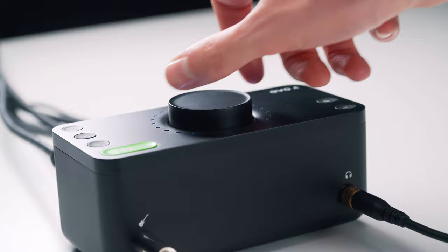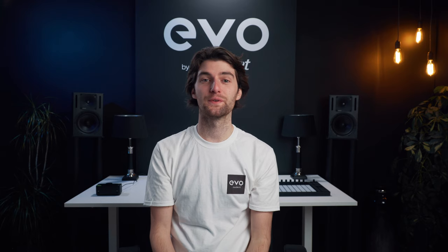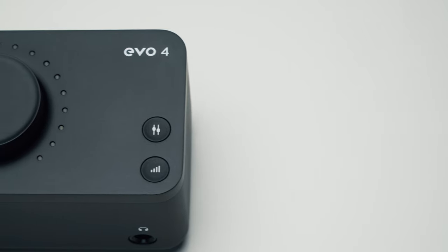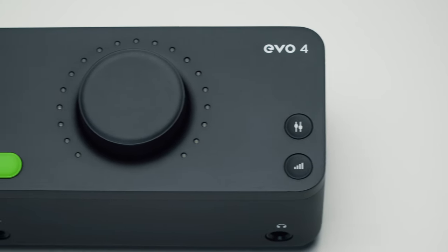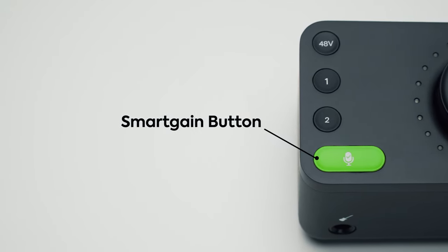One of the things that separates EVO4 from other interfaces is the smart features we've added, designed to make your life easier and let you focus on being creative. For those who are new to audio, it's really important to set your input levels correctly — sometimes referred to as input gain. EVO4's Smart Gain will automatically set the ideal input levels for whatever you're recording.